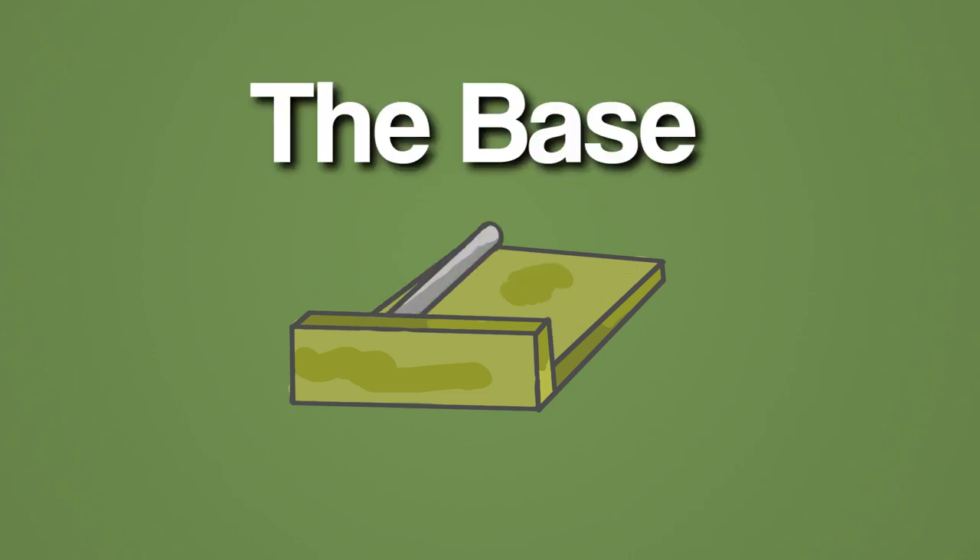First, beginning with the base. Because we need the knife edge to move left and right, backwards and forwards, and up and down, the base is there just to control one axis.